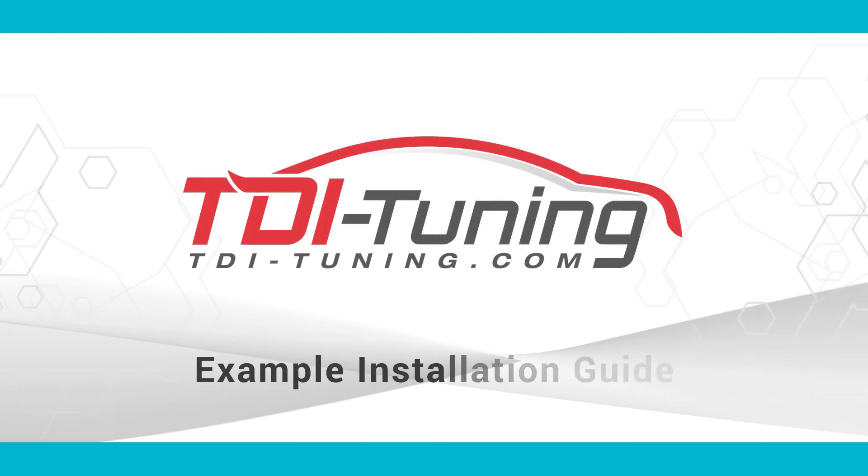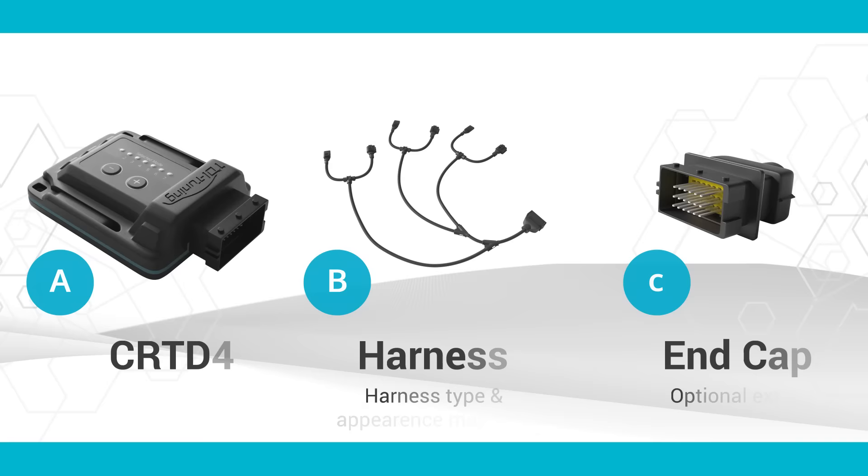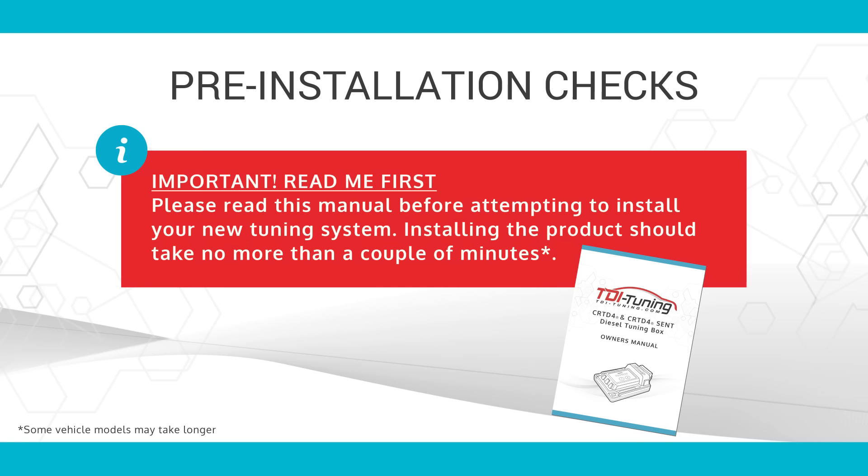Welcome to TDI Tuning's installation guide for your vehicle. TDI Tuning has been designing, engineering and developing tuning boxes sold around the world since 2004. Your equipment is supplied with detailed installation instructions. Please take a moment to read these whilst you are waiting for your engine control unit to shut down.